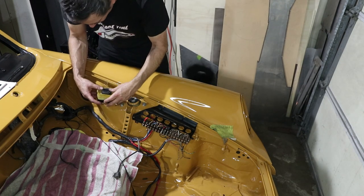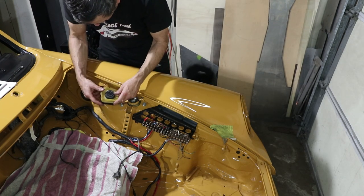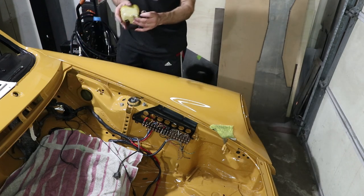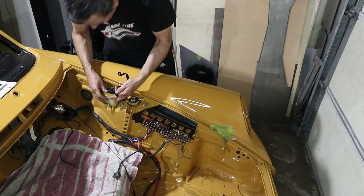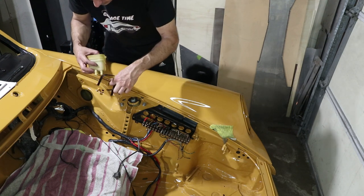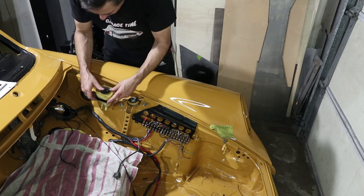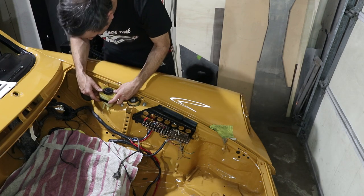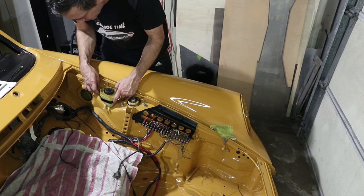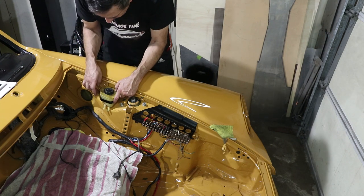Okay, this reservoir goes right here. Oh no — I got this all backwards. So this goes like this and then this must go like this. Yeah, there we go. This is going to screw in like this, and it looks kind of dirty compared to the new paint, but I'll worry about that later.